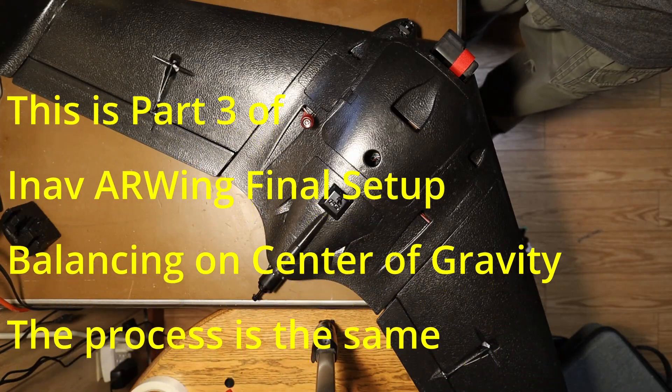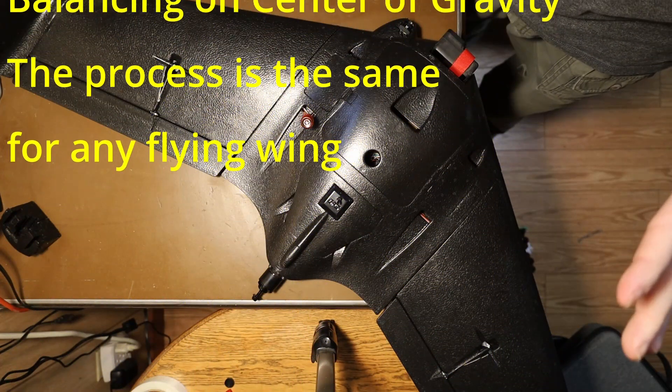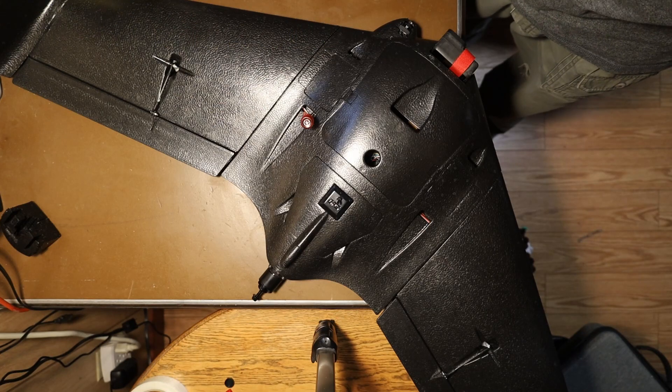Let's take a look at the process of making sure that the center of gravity and balance is set up correctly on the flying wing.